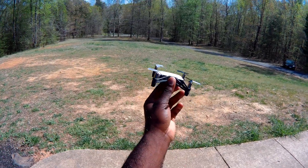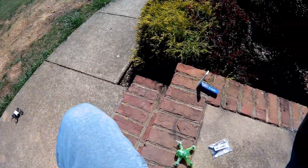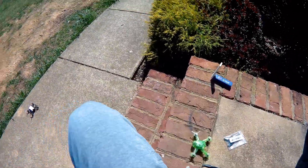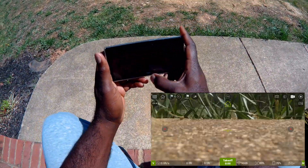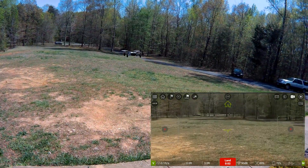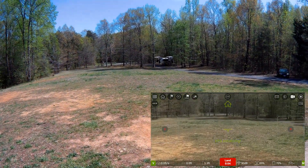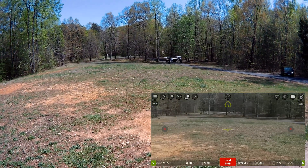Alright, we'll go ahead and put it down and take off. I got it set up with my Mi Wi-Fi extender and I'll go ahead and take off. You can already tell it's a lot quieter than it was with the other blades — you can barely hear this thing.